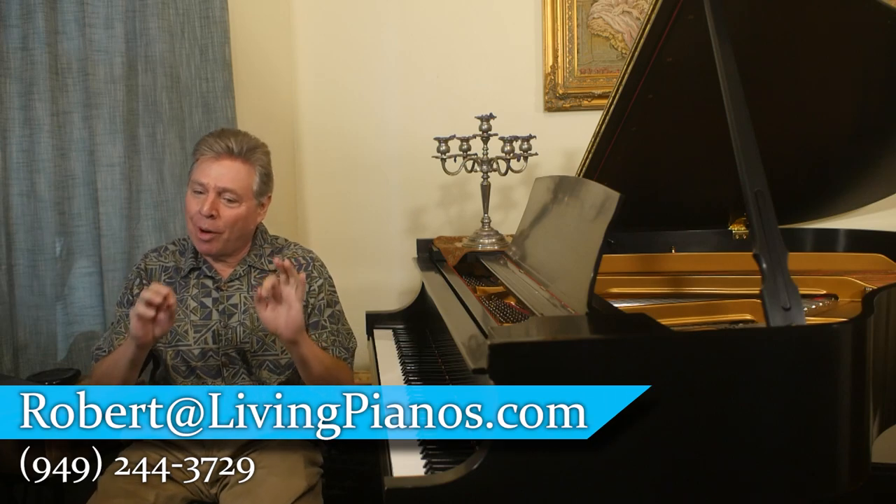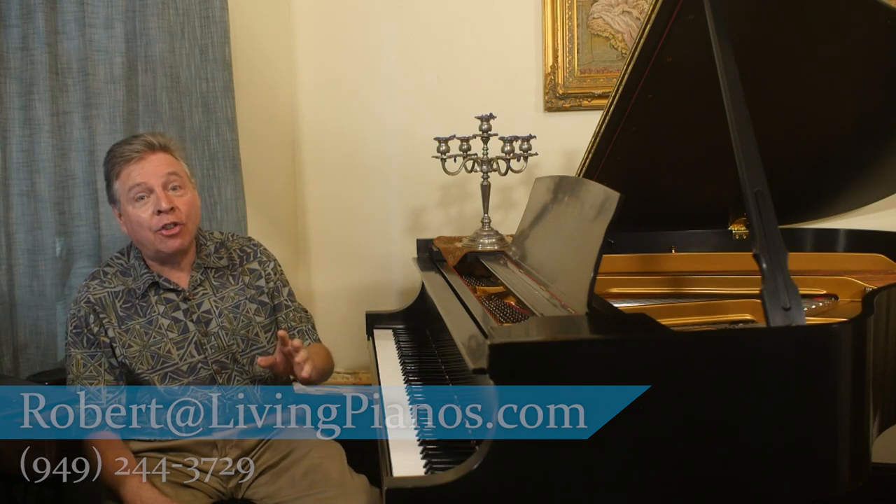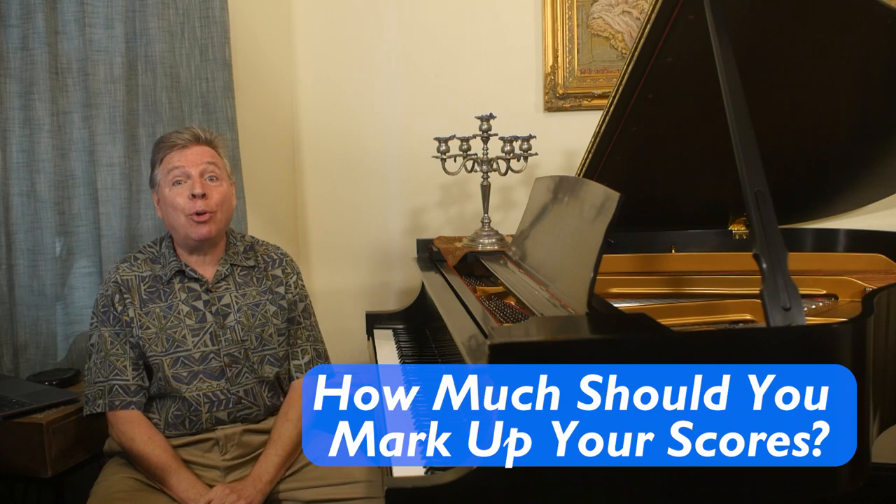Welcome to livingpianos.com. Robert Estrin here. The question today is, how much should you mark up your scores?